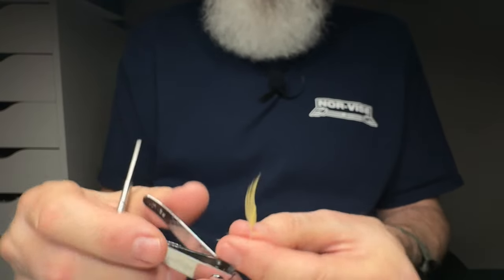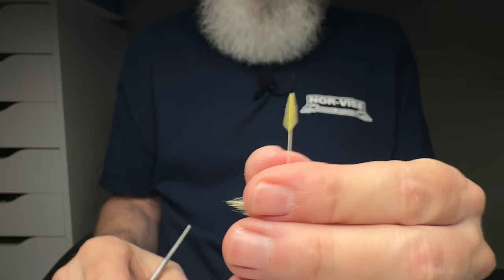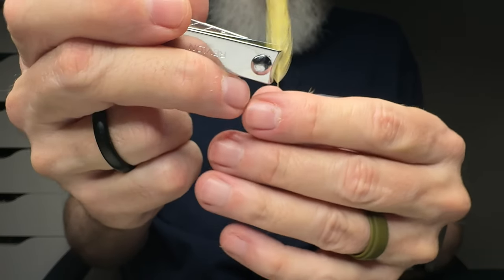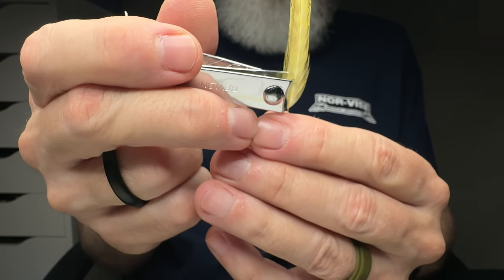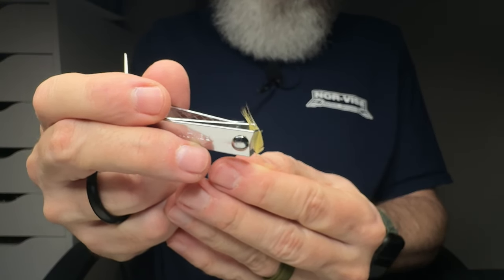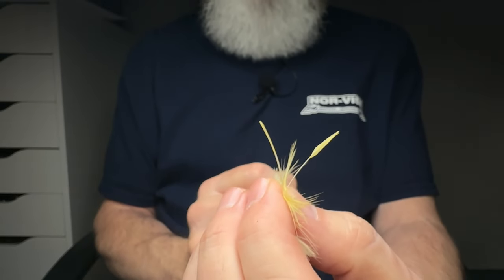I'll flip it over and do the opposite side — that's all there is to it. The more of these you do, the better you get. Look at that — one beautifully cut wing. I'll do the same to the other feather so we get a matched pair. Thanks to everybody chiming in — we've had folks watching from other countries this week, which is great. In the meantime, look at that — a nice matched pair of wings, simple to do.